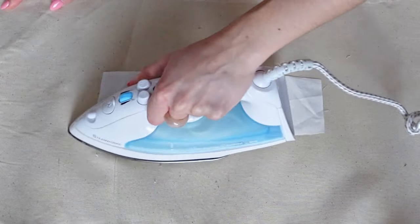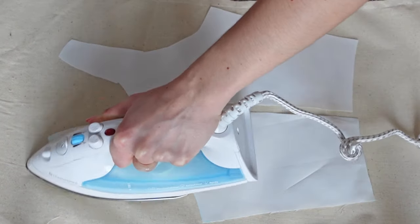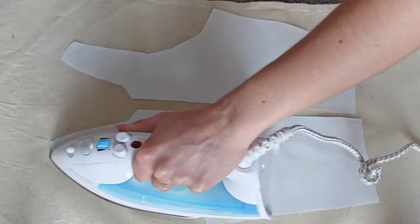This fabric has been in my stash for a long time, so I was in desperate need of ironing. Before starting to sew, I quickly pressed all of the pattern pieces. Now we can start the sewing process.